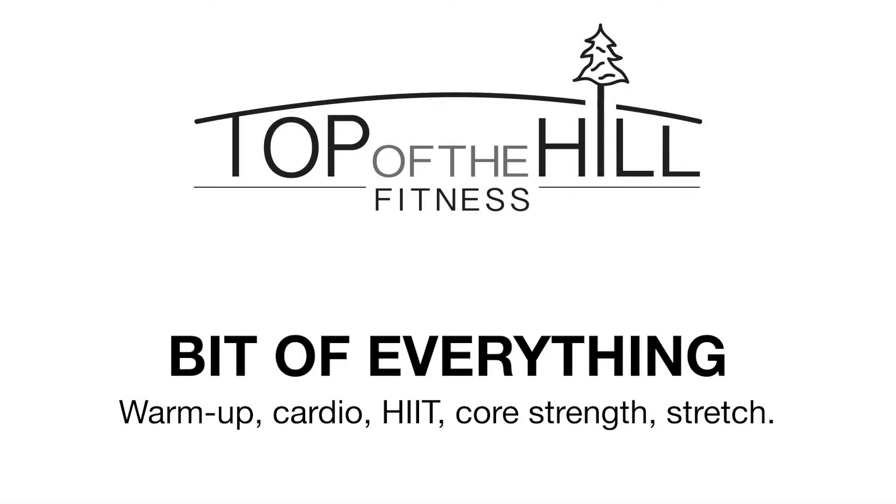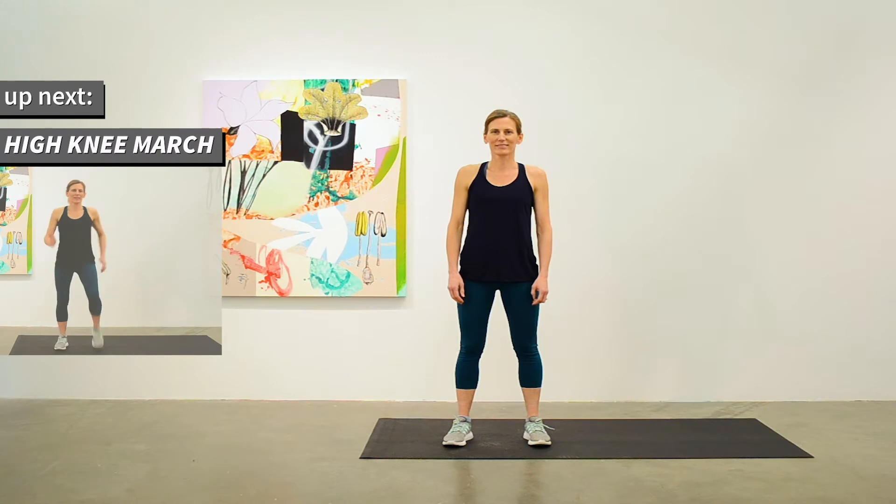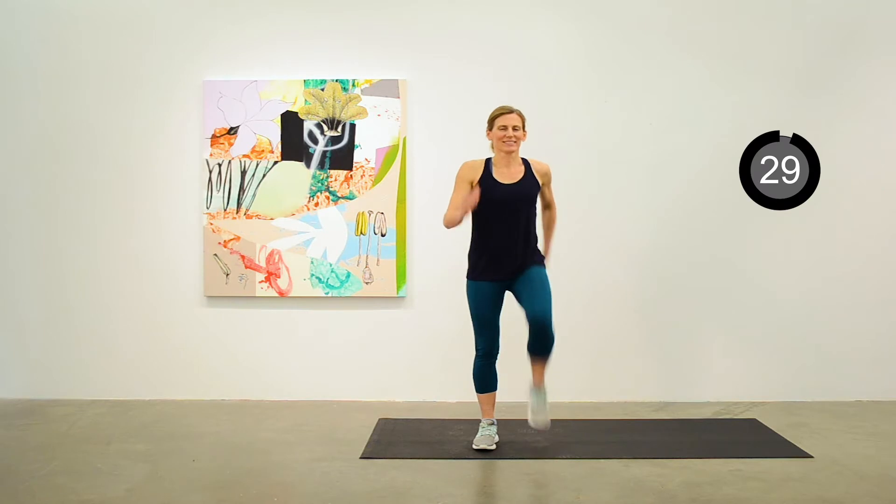Hi, I'm Keri from Top of the Hill Fitness, and today we've got a bit of everything for you in a 30-minute home workout. We'll do a warm-up, a cardio segment, a HIIT segment with some faster intervals, and finish with a targeted strength segment. Let's get going with a warm-up.